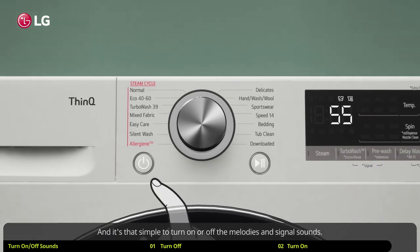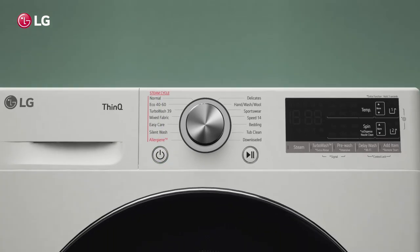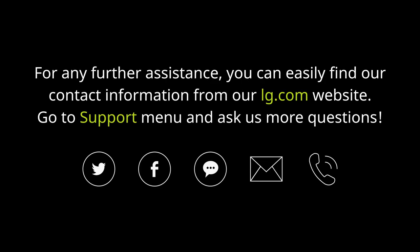And it's that simple to turn on or off the melodies and signal sounds. Thank you for using LG washing machines.